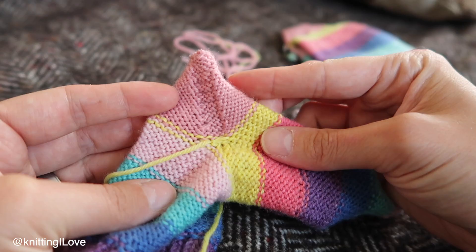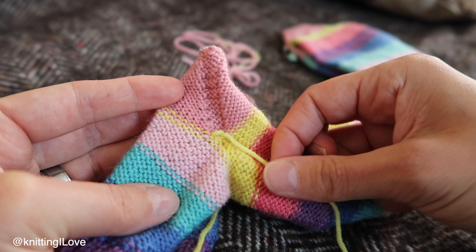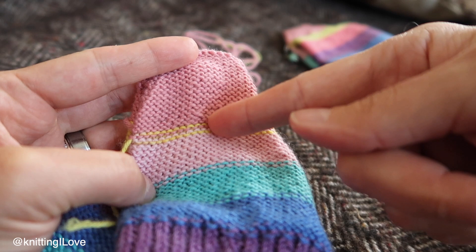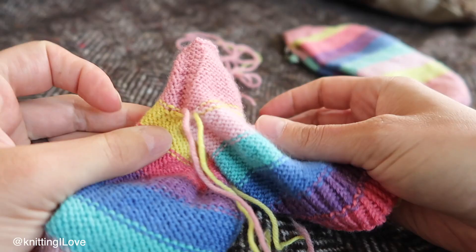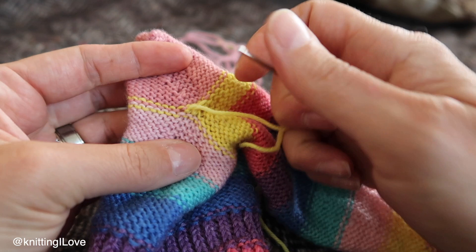In the afterthought heel section, on one side we have one strand which comes from the body, and on the other side another strand that also comes from the body — because when you do an afterthought heel, you cut the yarn in the middle and unravel one side then the other. On this side we have an extra strand: the yarn that was attached to insert the heel. So we have two strands on one side and one on the other. It's handy to have yarn here because if you stretch it and see holes, you can go back and fix loose stitches.